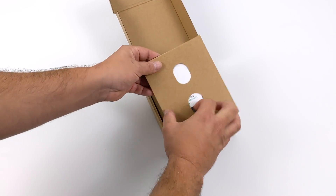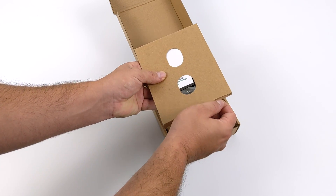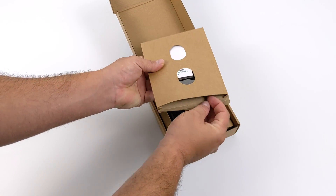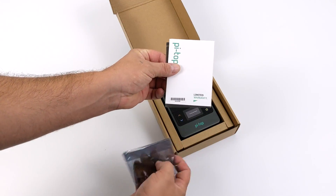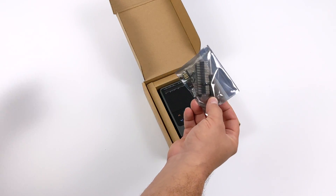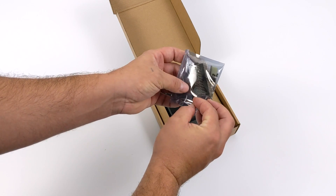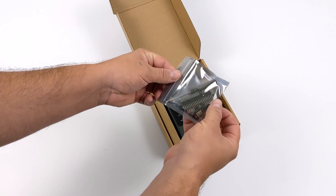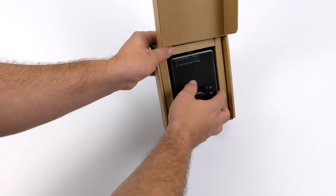Let's go ahead and get this out of the box — we're going to go over the features and then do a quick build. First we have this little accessories box on top with some extras like warranty information, user manual, extra GPIO pins, screws, and a screwdriver. This is the do-it-yourself kit, so you will have to provide your own Raspberry Pi, micro SD card, and charger.